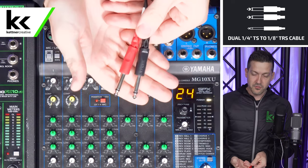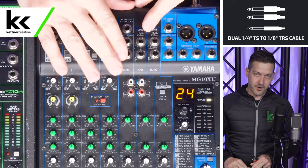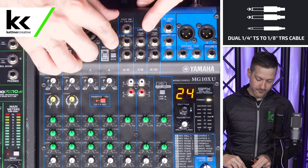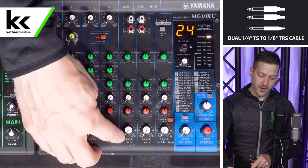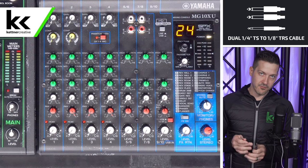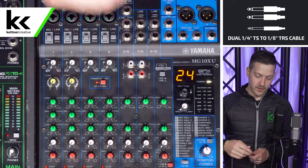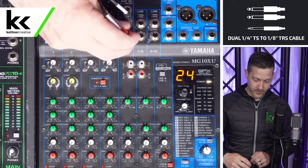We have two quarter-inch jacks here. Red is always right and the other one goes to the left. First, we're going to use the stereo inputs on your audio mixer. If you have two quarter-inch jacks like channels five and six here that sum into a single volume knob, that's called the stereo input. It's taking the left and right headphone outputs of your microphone and giving them a left and right already panned input into your audio mixer. Black is left, red is always right.